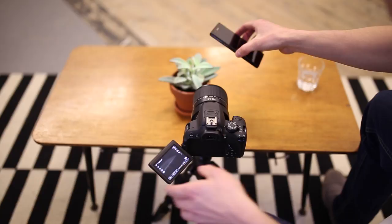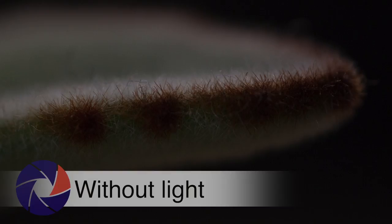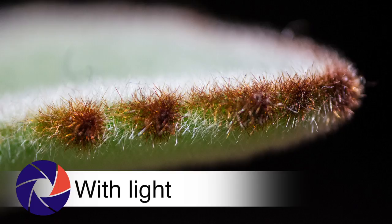Depending on the ambient light, your camera's auto white balance should give you the correct colour balance. Thank you for watching and don't forget to subscribe for more Wex Tips.